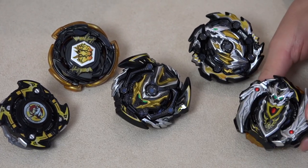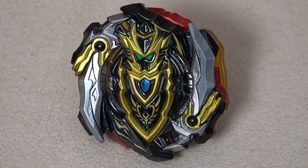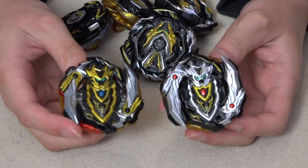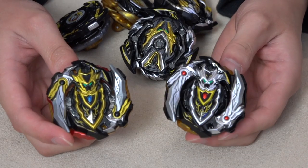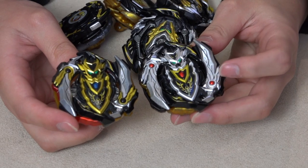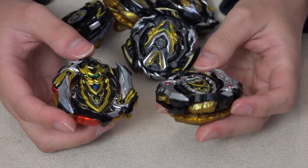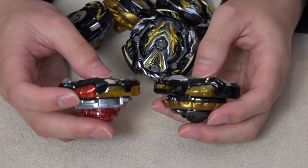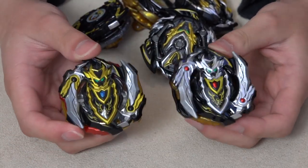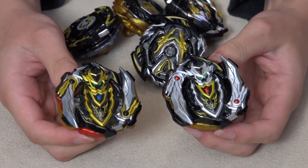If you remember from our Cho-Z Achilles unboxing, we got the black version from the random chance inside the starter pack. This right here is that Cho-Z Achilles — there's a slight difference with the Legend Base Set version. The Legend Base Set version is all silver on the sword and shield, with gold and sub-red on the side. So there's still a slight variation — they didn't just throw the same one into the set. Gotta collect them all!